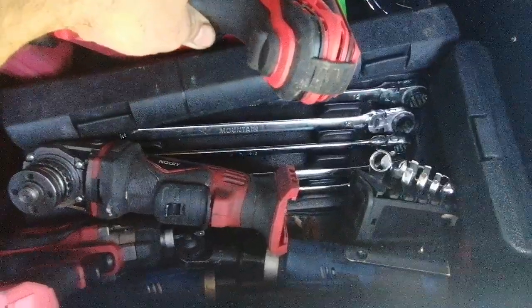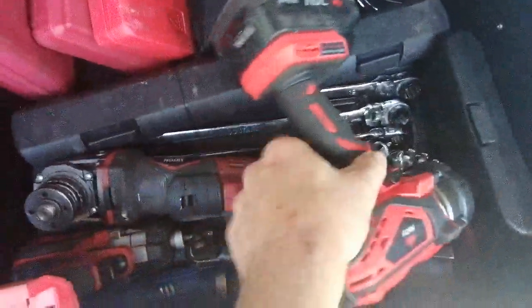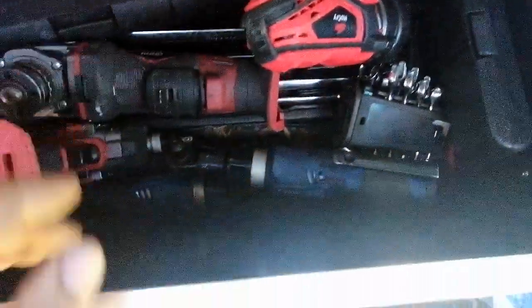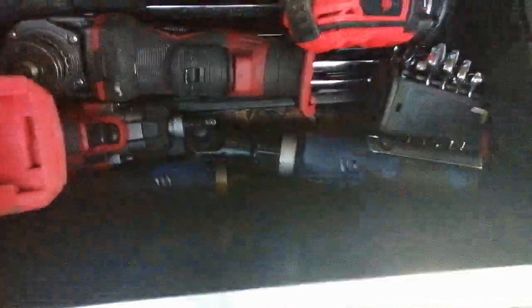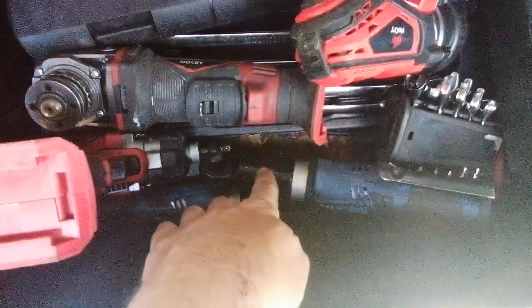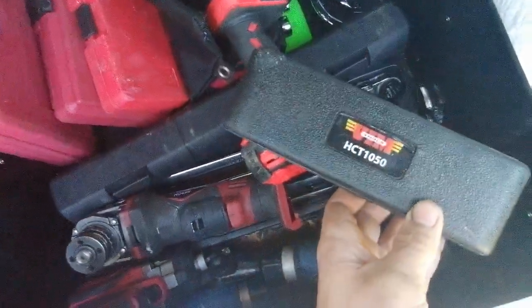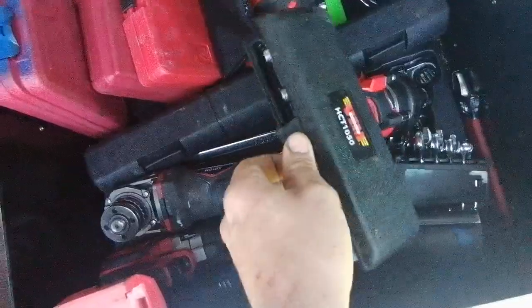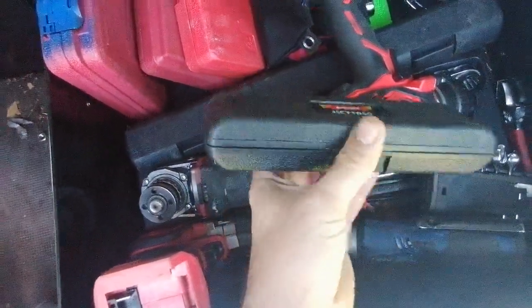These are those Mountain brand wrenches – flex head, deep, spline drive wrench set. I've got two different ones: this one, and then the extended head. Those are the ACDelco brand. Vim tools – the little half cut bits. I'd like to get the complete set; it's about $90, but I suspect it would be worth it.